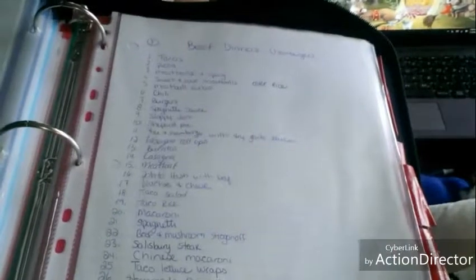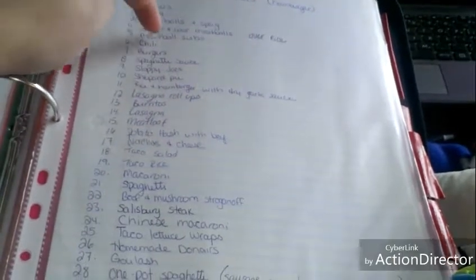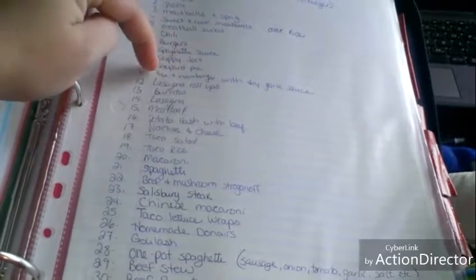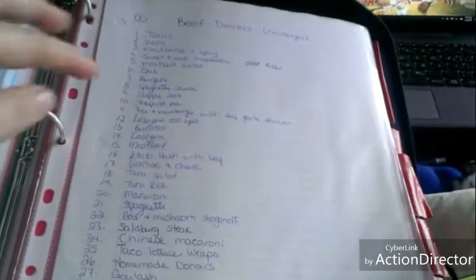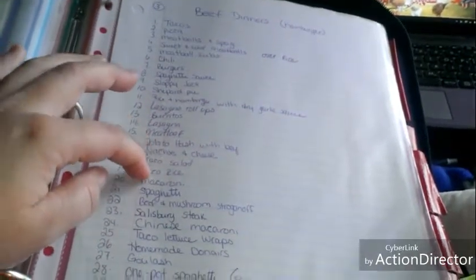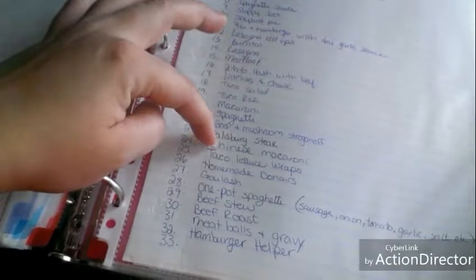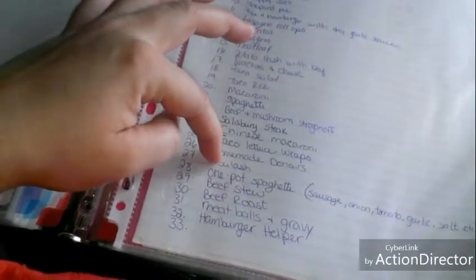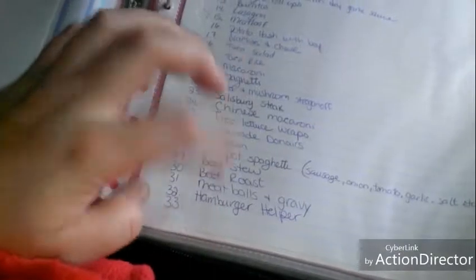Different things you can make with pork chops: pork chops and rice, pork chops and mushroom soup with rice, pork chops and mashed potatoes, pork chops with fries and coleslaw, barbecue pork chops, shake and bake — it's just ideas of different ways to make pork chops and what to eat them with. For beef: ground beef for tacos, pizza, meatballs and spaghetti, sweet and sour meatballs, meatball subs, chili, burgers, spaghetti sauce, sloppy joes, shepherd's pie, rice, lasagna roll-ups, burritos, lasagna, meatloaf, potato hash, nachos, taco salad, taco rice.